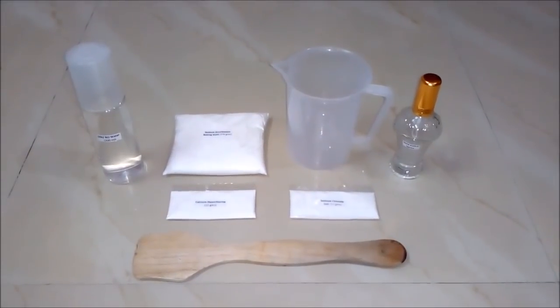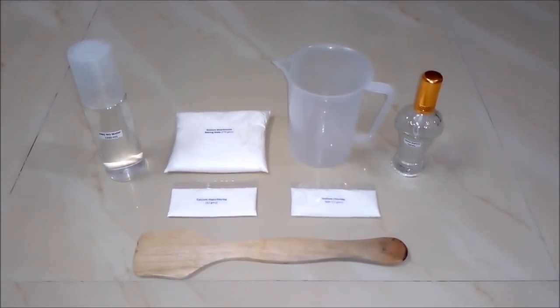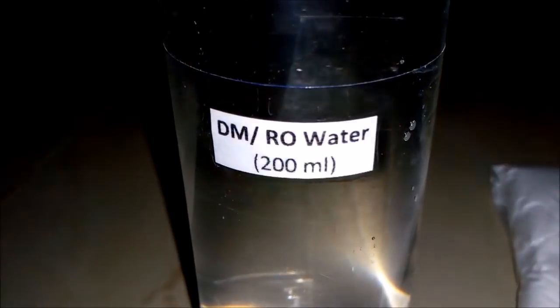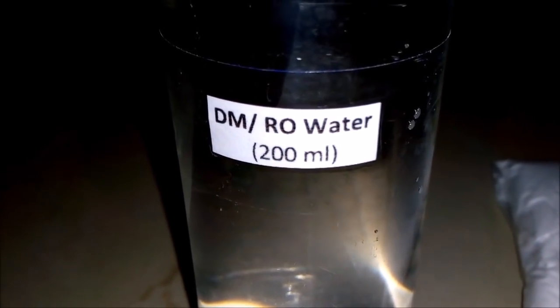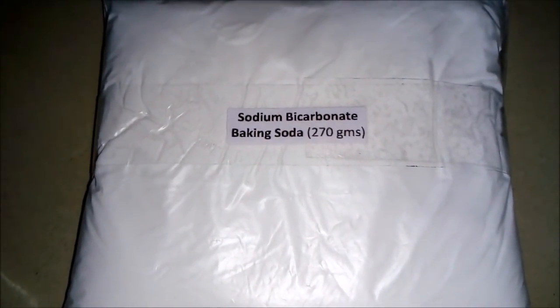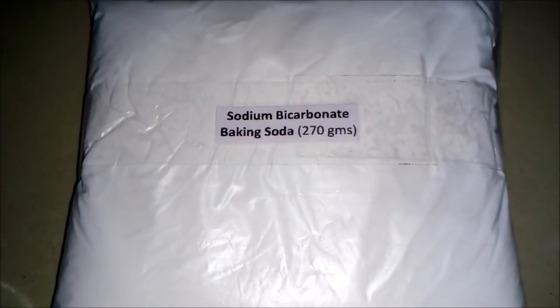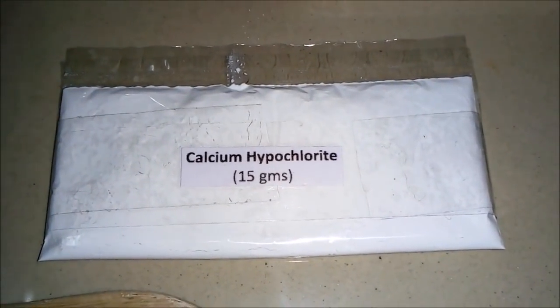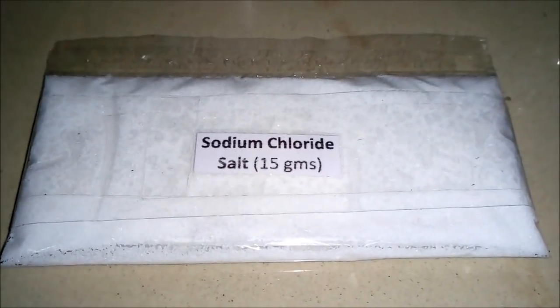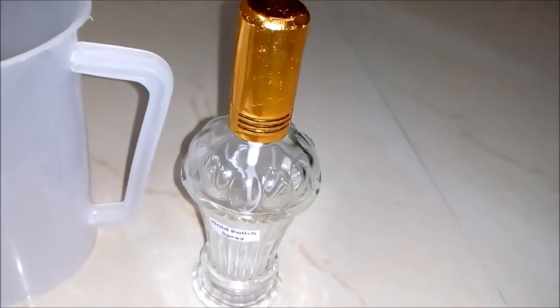For making 500 ml of gold spray polish or gold ornament cleaner, we will be requiring these things: first, DM or RO water around 200 ml; second, sodium bicarbonate, also known as baking soda, around 270 grams; third, calcium hypochloride around 15 grams; fourth, sodium chloride, also known as common salt, around 15 grams; and an empty beaker, an empty spray bottle, and a stirring rod.